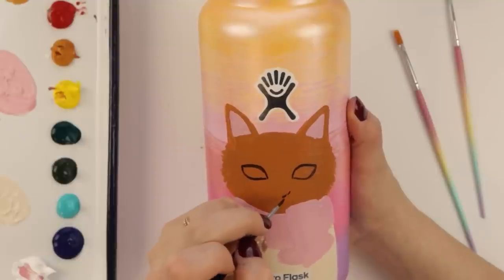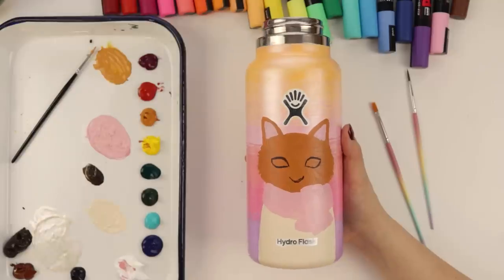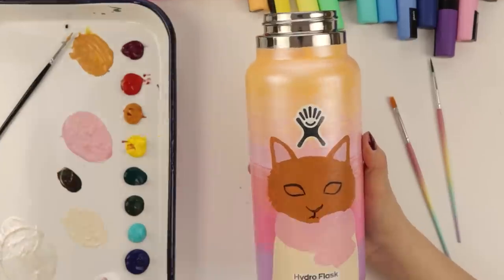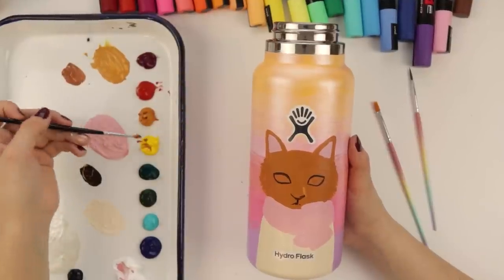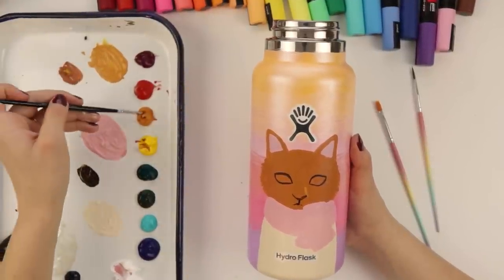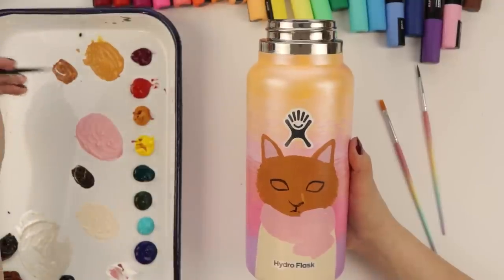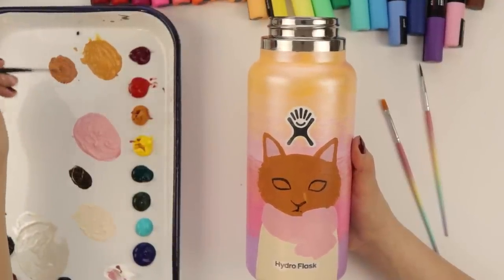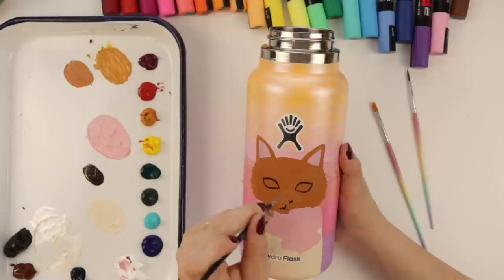I don't know how I want to do this nose. Not really feeling it - we'll stick with it. Actually no, we're changing it. I'm gonna walk you through making a mistake, being annoyed about it, but not really because we know we can fix it, and then we'll fix it together. It is okay to make mistakes - you can just fix it and move on.